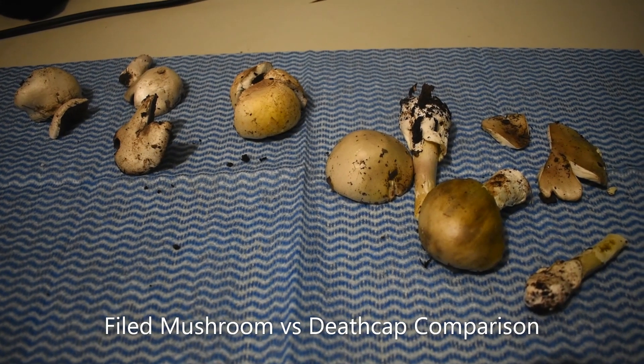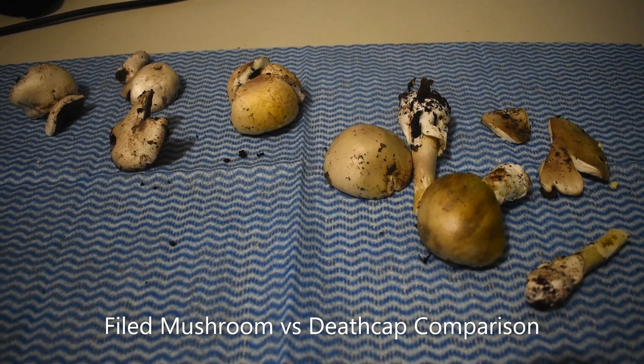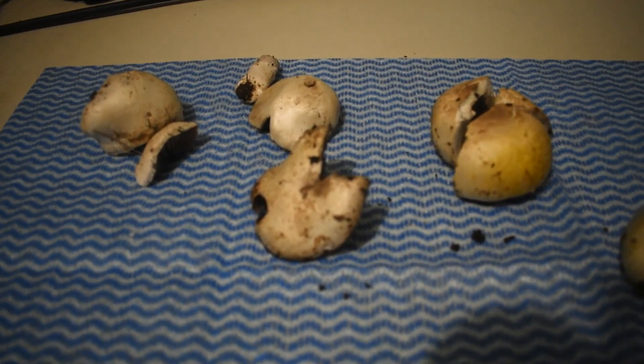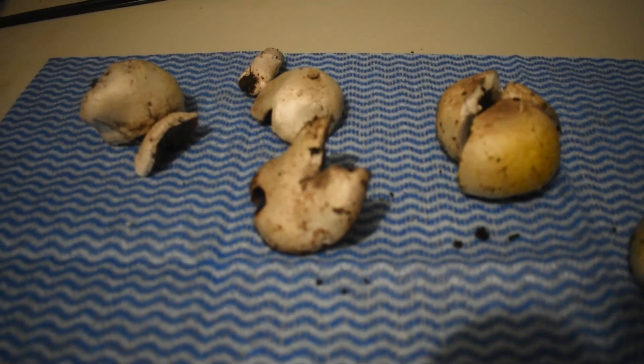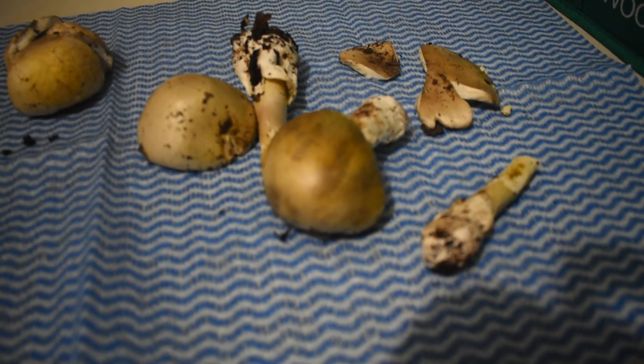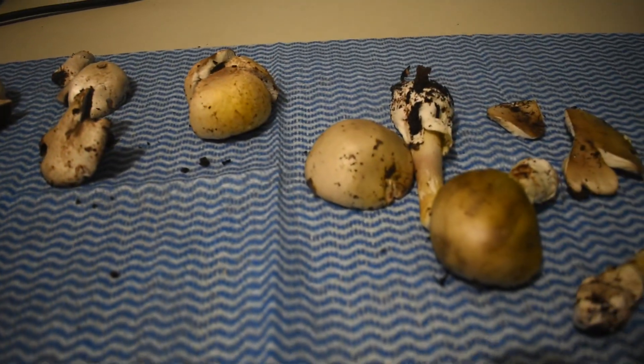We're back home from a successful mushroom hunt. Look at all those lovely mushrooms. That lot there would go great. That lot there would see you dead. Can you tell the difference?